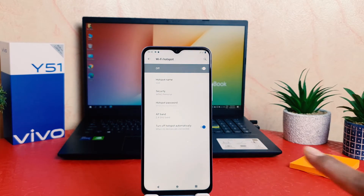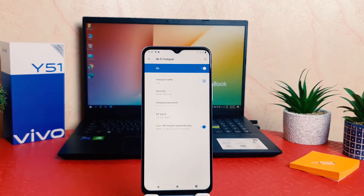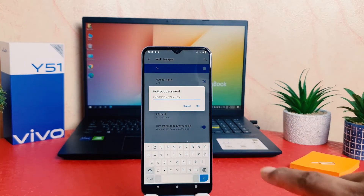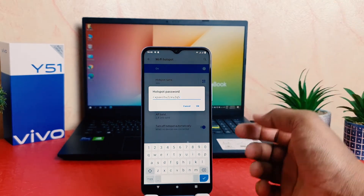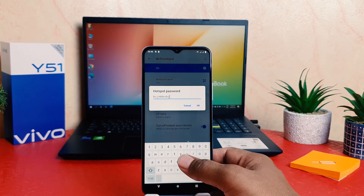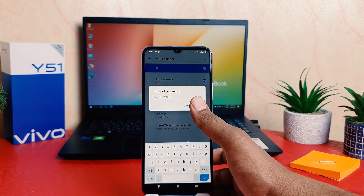Also, if you want to know what the password is, or you want to set your favorite password, you can just click on Hotspot Password. This is the default password. If you decide to add your own password, you can easily type the password you want and then click OK.